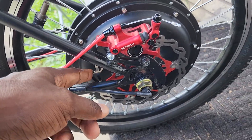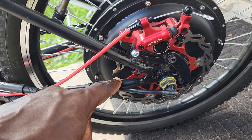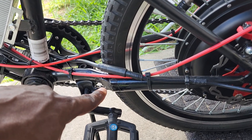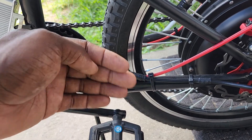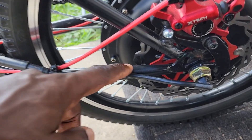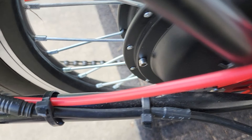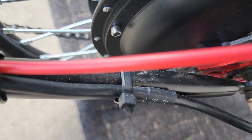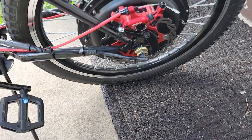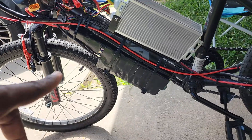This is a 160-millimeter rotor. When I first put it on it wouldn't fit, so I had to modify the frame to bring it out just a little bit, then welded it in place. It barely clears — I think it's about five millimeters of clearance right there, which is decent.